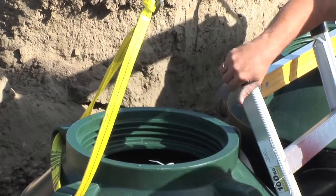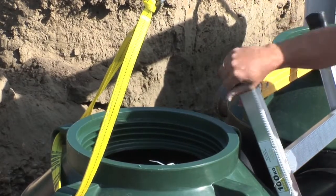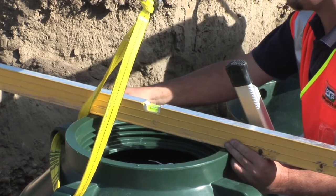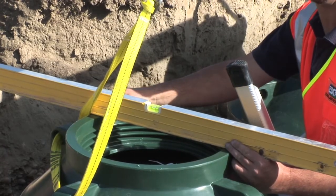When the operator comes to fill the hole in, you will see that he is filling from multiple sides so it locates the tank squarely and firmly in one position.